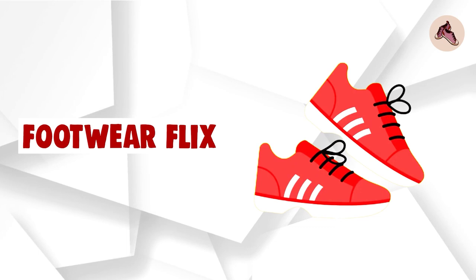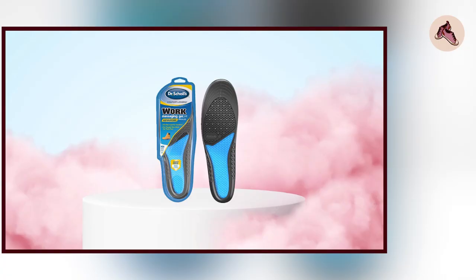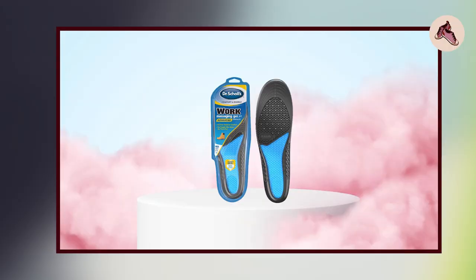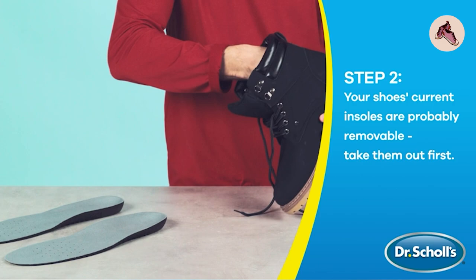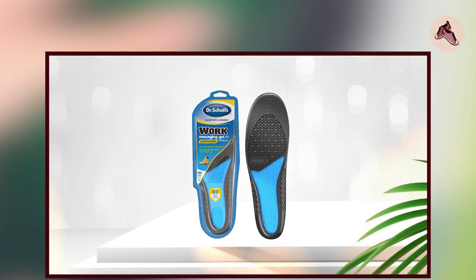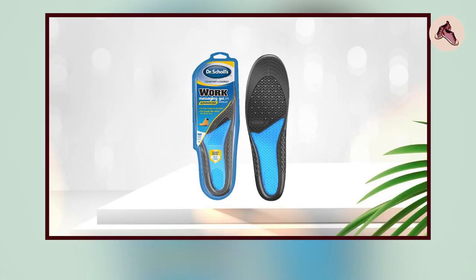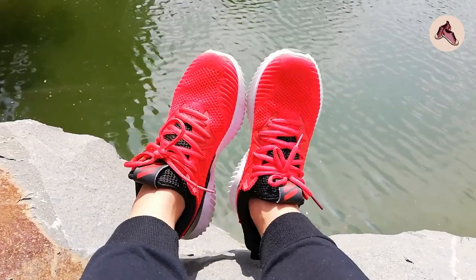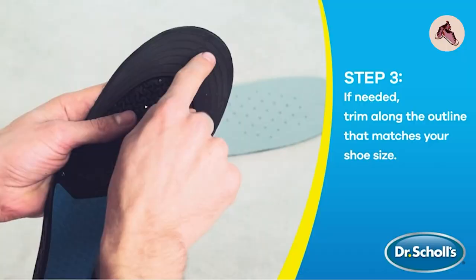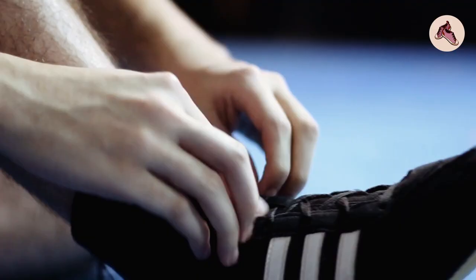At number 1 position, we have Dr. Scholl's Work Massaging Gel Advanced Insole. It is an orthotic insert designed for people who spend a lot of time on their feet. In terms of comfort, it is designed to provide all-day comfort, featuring a massaging gel technology that helps to reduce stress on the feet and legs. The insole also has a deep heel cup, which helps to stabilize the foot and reduce the risk of injury. Many users report that the insole is comfortable and provides relief from foot and leg pain.